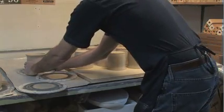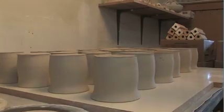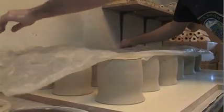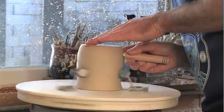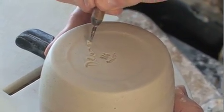It takes the mugs about a day to firm up, and then Owen flips the mugs upside down and gives them another day to dry uniformly. He then will trim up the bottom of the mugs to place his Mug Revolution stamp and signature on every mug.